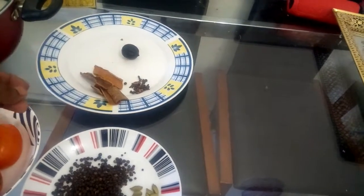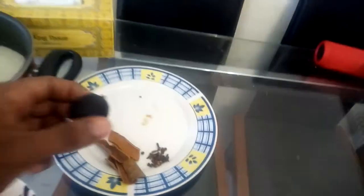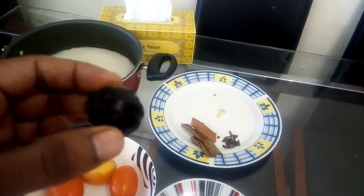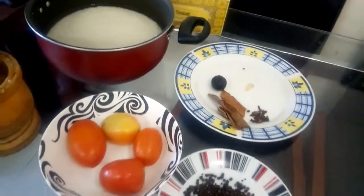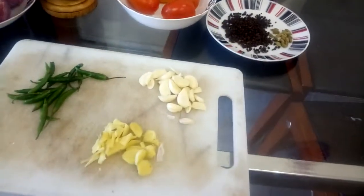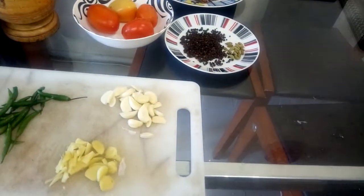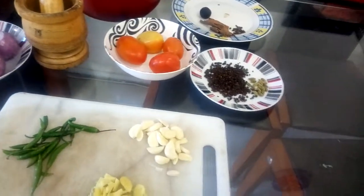Now we have a little bit of onion — this is the main sauce. We have a lemon. First we have to make ginger garlic paste. Now we have to make ginger garlic paste.